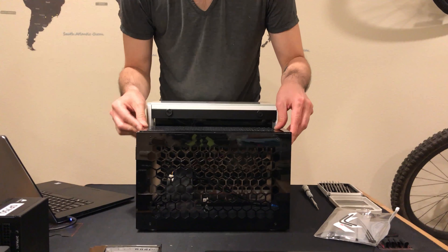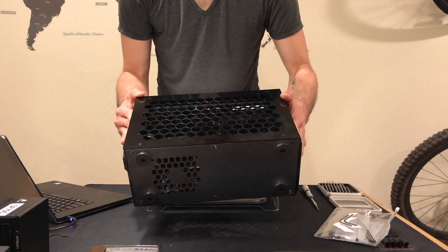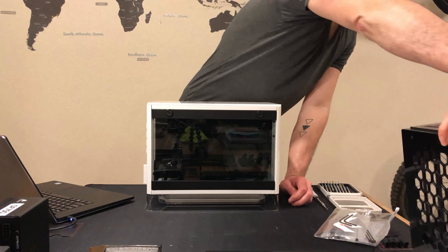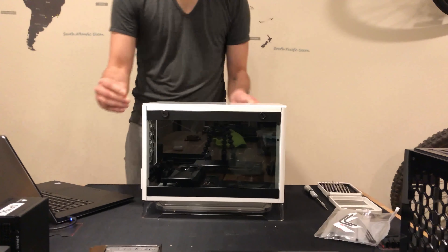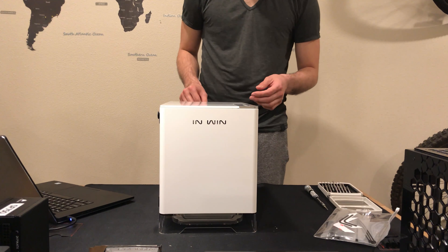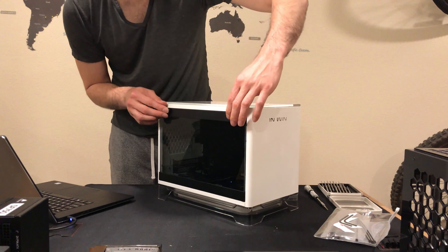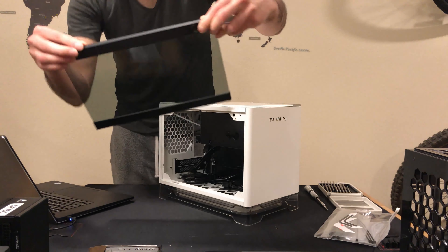It is actually possible to do some water cooling in the Geek A50. If you're able to modify the side panels, you can situate radiators in a way that allows water cooling inside it, but we're not going to take that adventure today. We're going to focus on the InWin A1. Right away I'm looking at it, and more than likely I'm going to see about getting rid of this tempered glass panel.